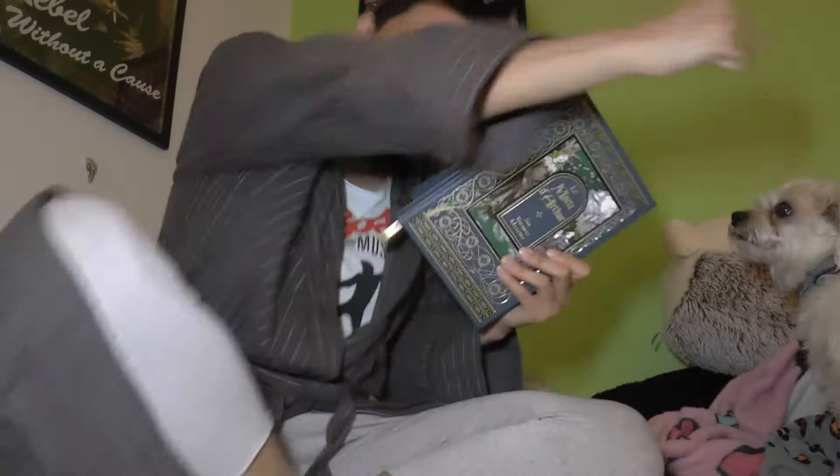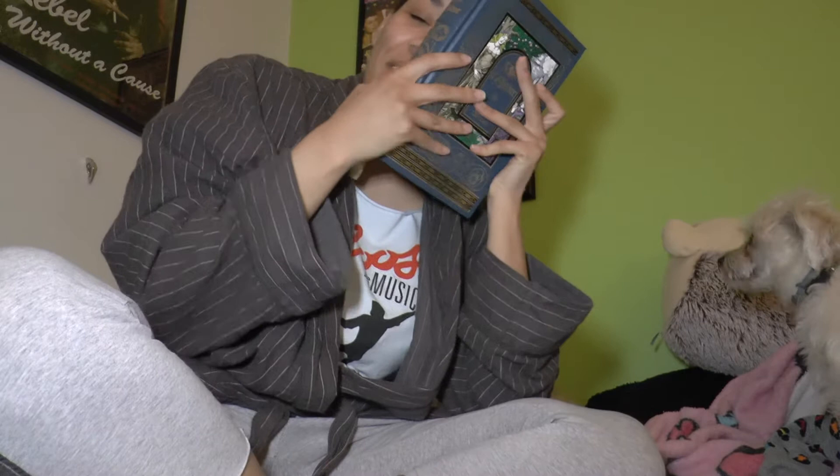I can't believe it. I've been reading it for so long, and after a while it started to feel like I was never going to finish it. And now I'm like, free at last!